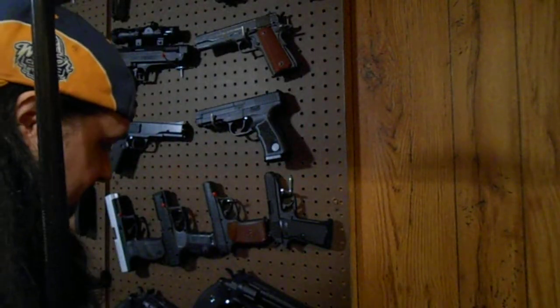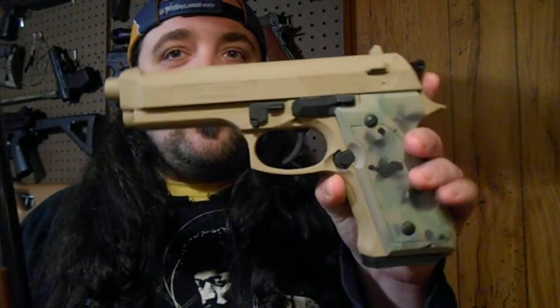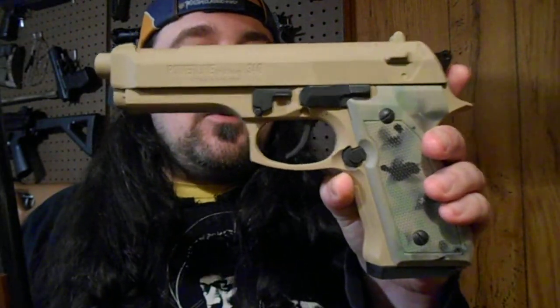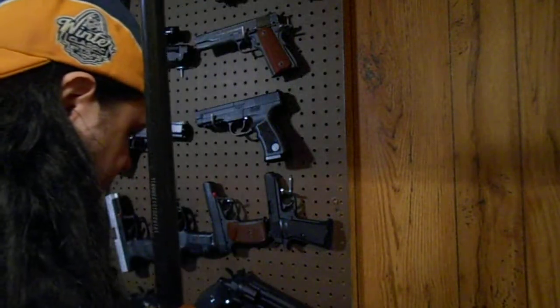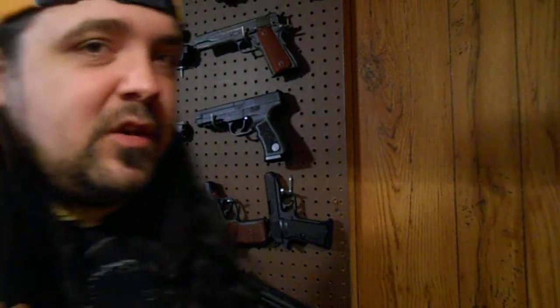I'm tired of black pistols, tired of black rifles. As you've seen, some of my stuff I've painted — like this Daisy Powerline 340 we did. I thought that turned out pretty cool. I was pretty happy with that one. I just kind of want to do something different and change it up.